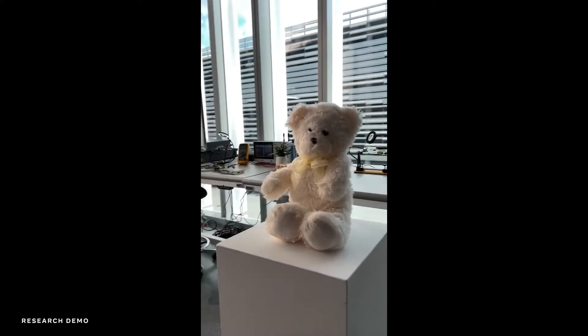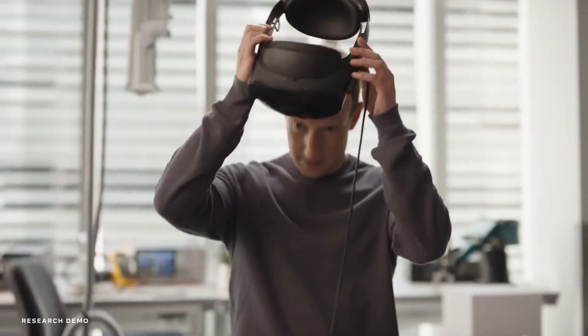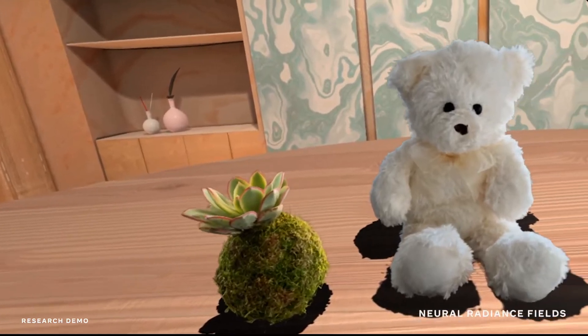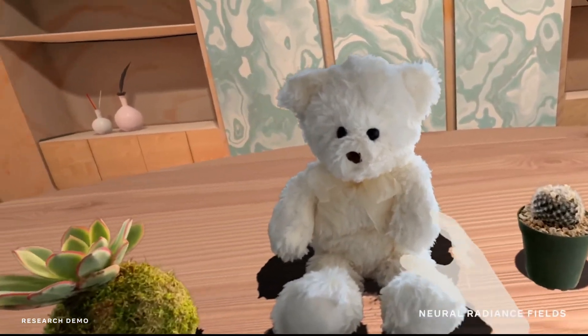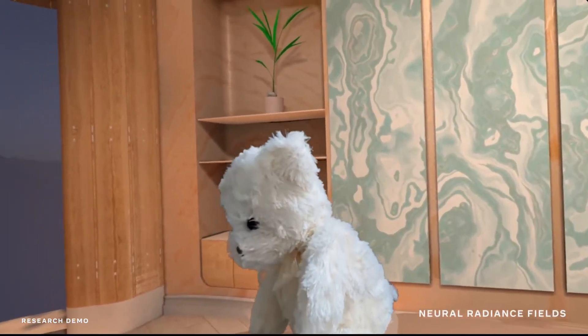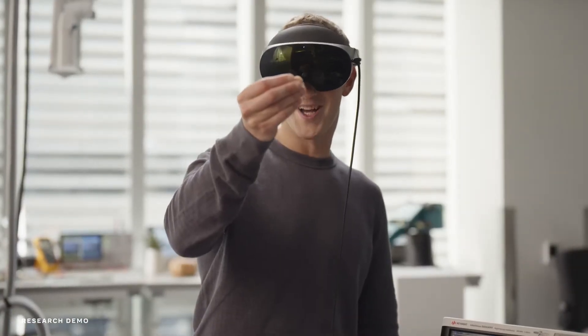Right now this takes some processing time, so we got it ready beforehand so we could check it out. The level of detail is impressive — you can see all these fine elements of it, like each individual strand of its hair, and you can even see through the semi-transparent bow tie that it has on. It's pretty awesome.